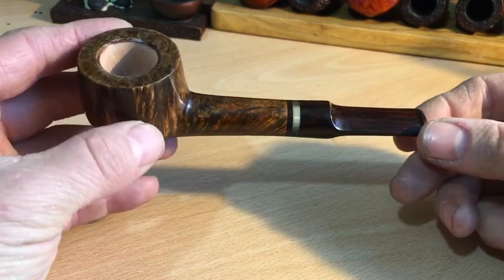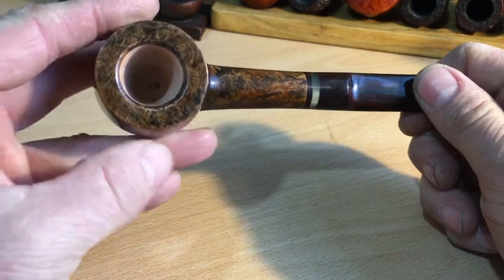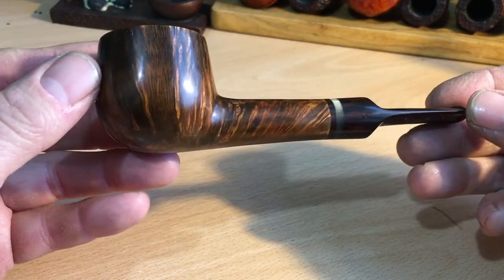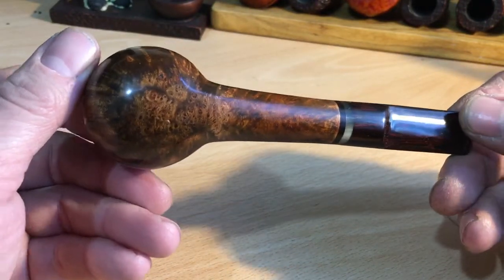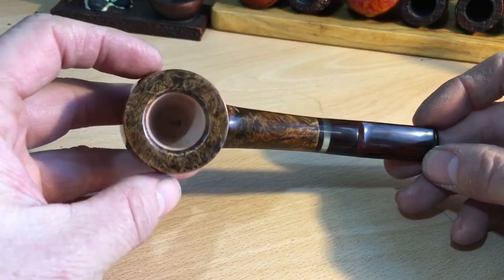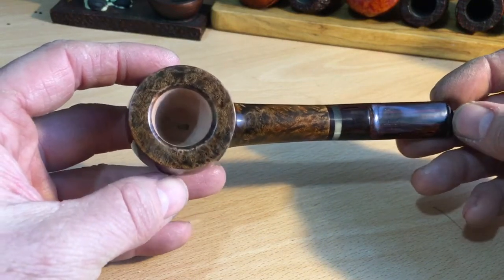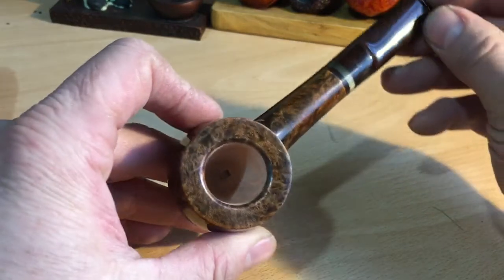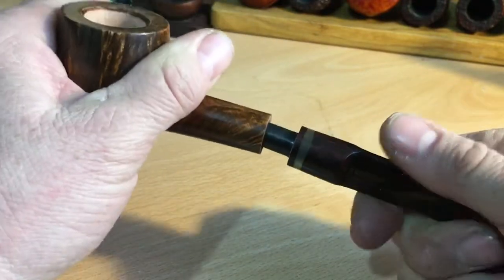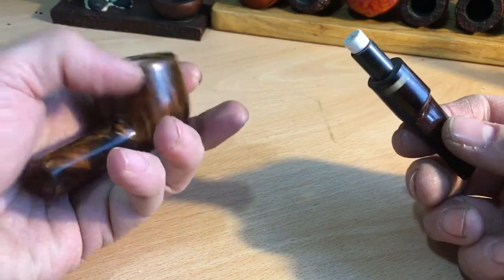Very nice — my hands are a bit rough at the moment, I always suffer in the winter. Nice Cumberland stem, beautiful grainy pipe, nice contrast, bit of an acrylic insert there. Look at that — birds-eye in the stummel, nice golden contrast, thick walls. Drill bang center at the bottom of the stummel, quite a small draft hole, fits bang center. What a beautiful pipe.